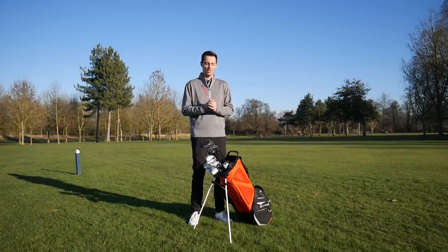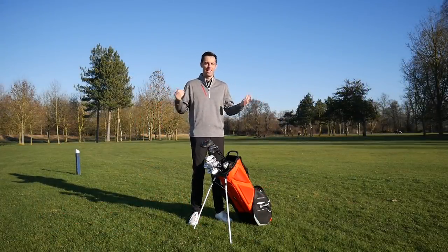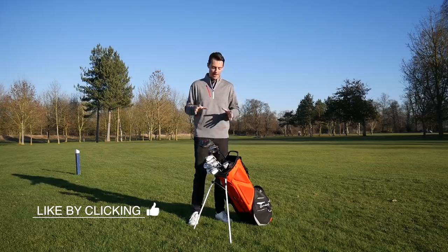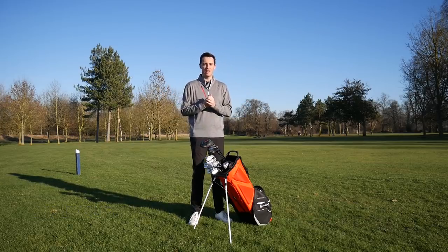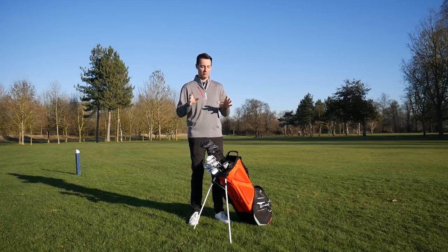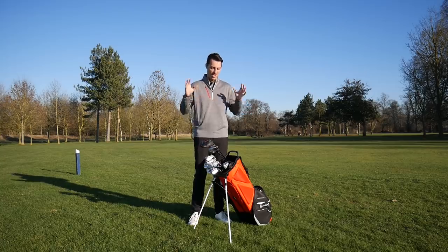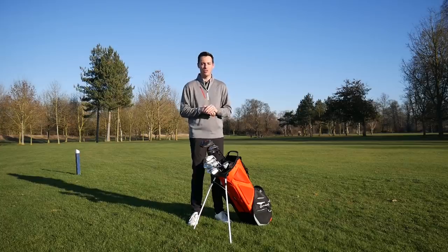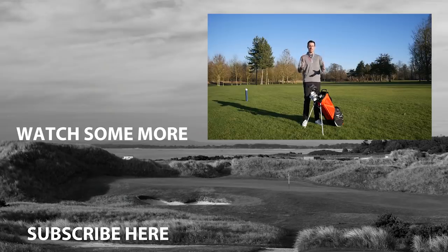That concludes my what's in the bag for 2019. I hope you enjoyed it — it gives you an insight into what someone who could play anything they want has chosen, based on extensive testing over the last few months. Hopefully it'll transform my game and give me some decent scores after a very forgettable year on the course. We'd love to hear from you — what are you using in 2019, what have you changed into, and what are you excited about trying? From a very sunny Burghley Park Golf Club in Stamford, it's goodbye.